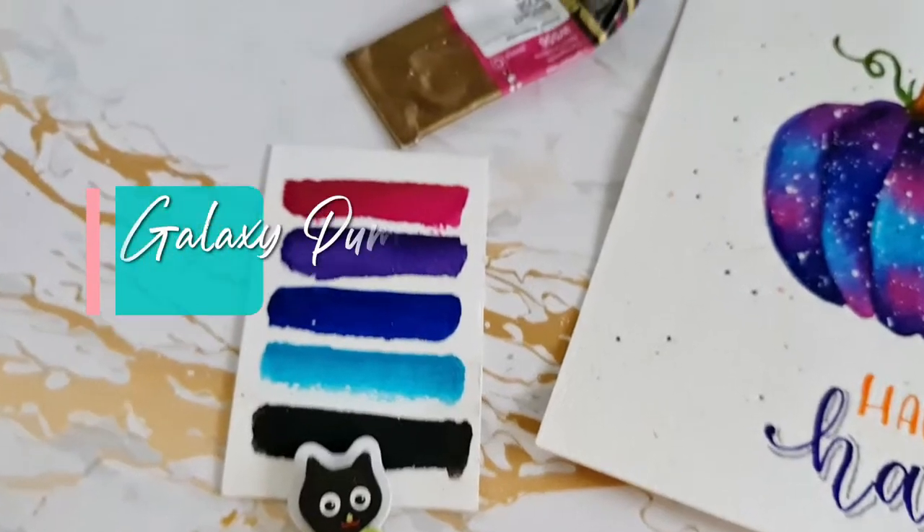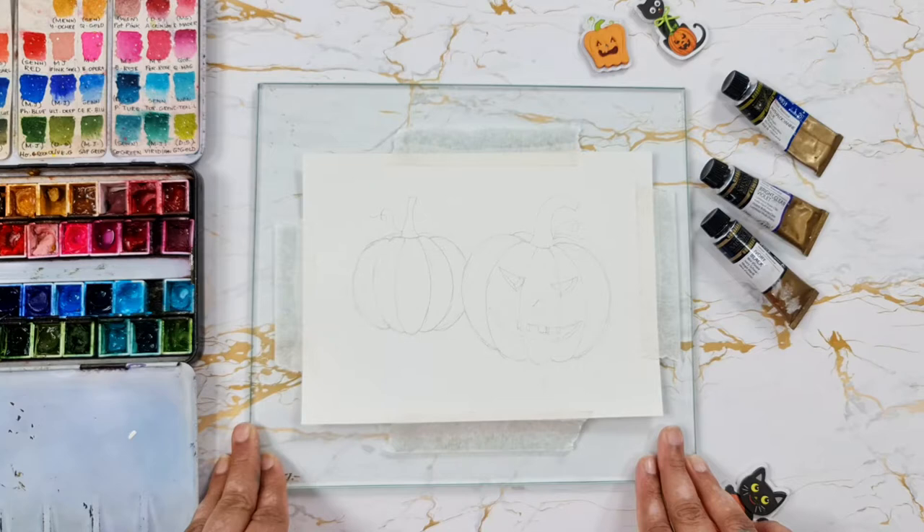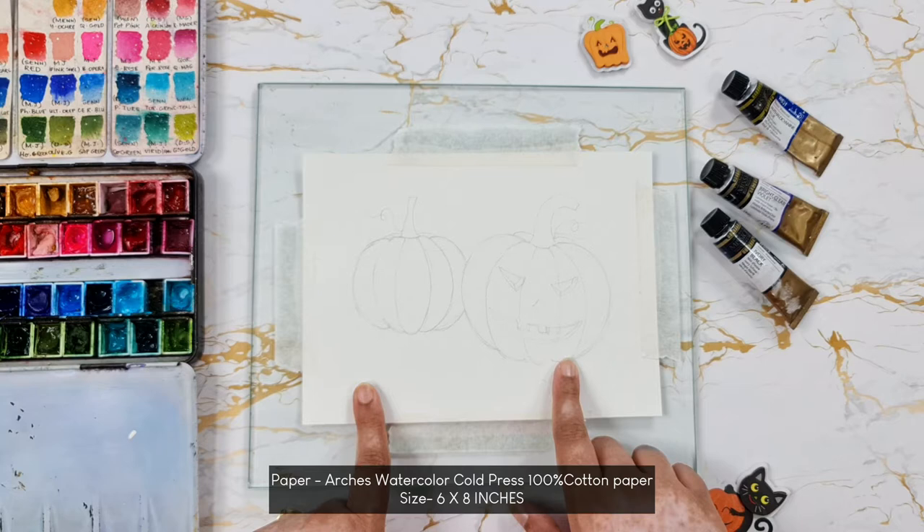Hey everyone, welcome back to my channel. Today let's paint Halloween inspired galaxy pumpkins, so let's begin. I'm using a glass underneath to tape down my paper. I have Arches watercolor paper here and I also have a light sketch of pumpkins.